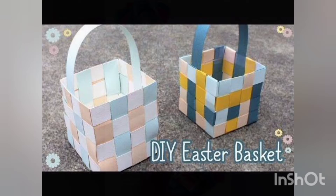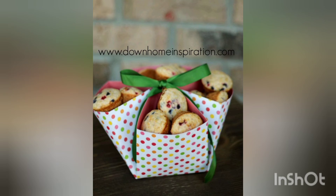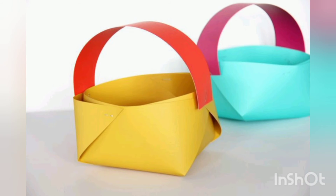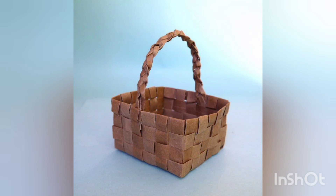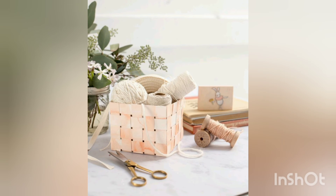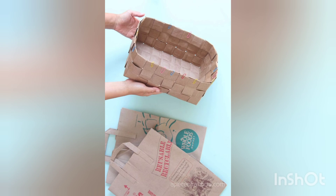You can also use these paper baskets as a gift for someone — adorable! The brown color is adding a very decent look to this basket. Amazing! I hope you enjoyed my video and are now familiar with these paper basket craft ideas.